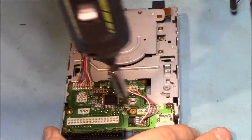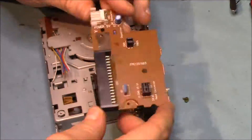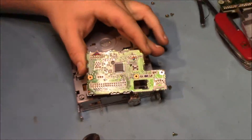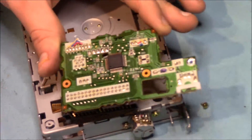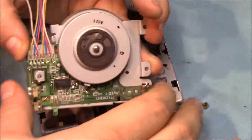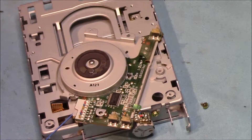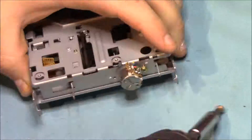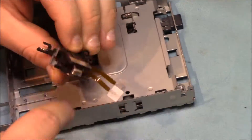As you can see, this one's a little bit different but the components are pretty much the same. Here we were able to get the disk reader out complete, so this is what it looks like when it's normally put together.